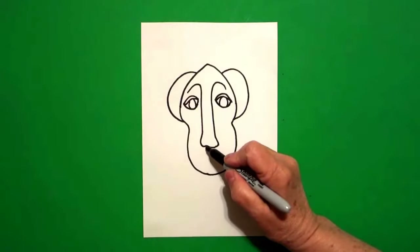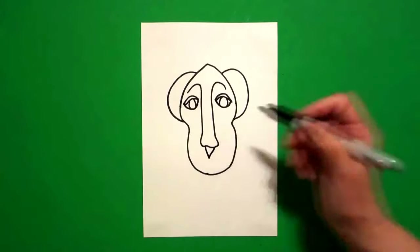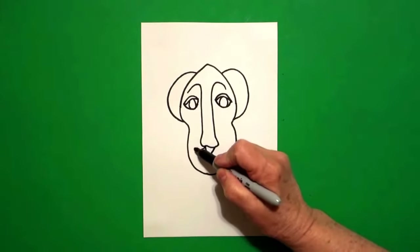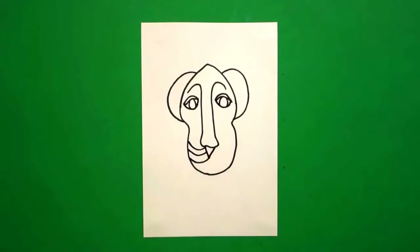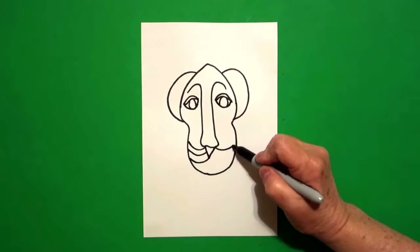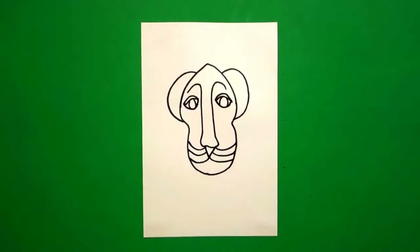Come all the way down to this space. We're going to draw a straight diagonal down and a straight diagonal up. Starting on the left, curve line once, twice, three times on the left. Come over on the right, curve line, curve line, curve line on the right.